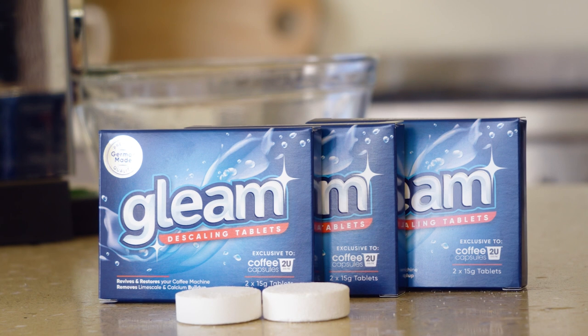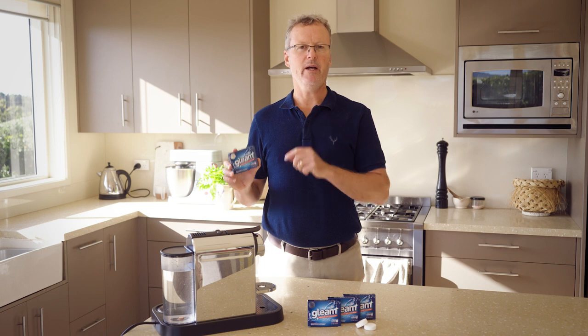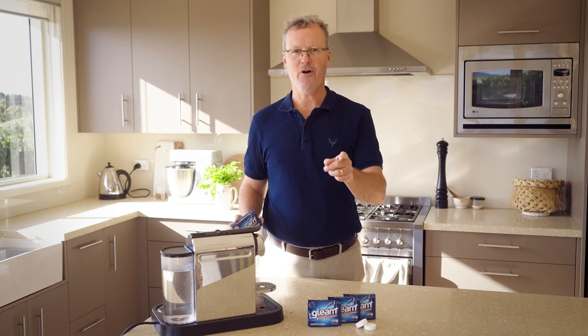Gleam is exclusively available to Coffee Capsules to You. Add a pack to your next order. And remember, if it's not Gleam, it's not clean.